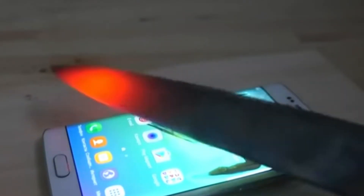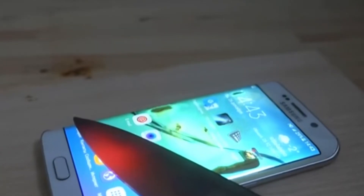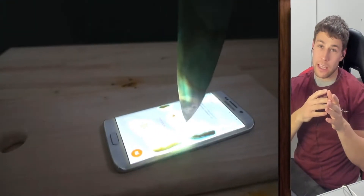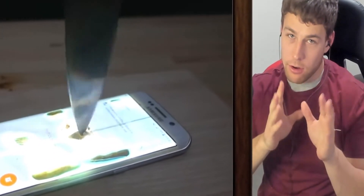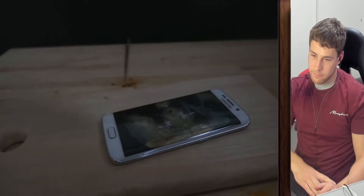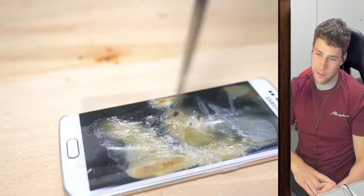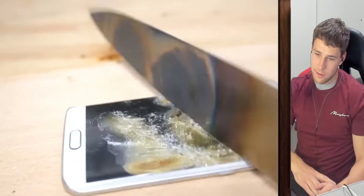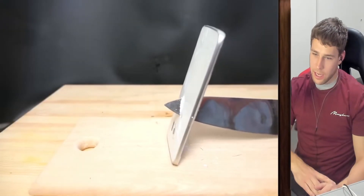Yeah, looks good — let's just keep it going. If I've got something that doesn't want to get destroyed like this, I'm like, okay, it deserves to stay alive. He's literally hammering it.